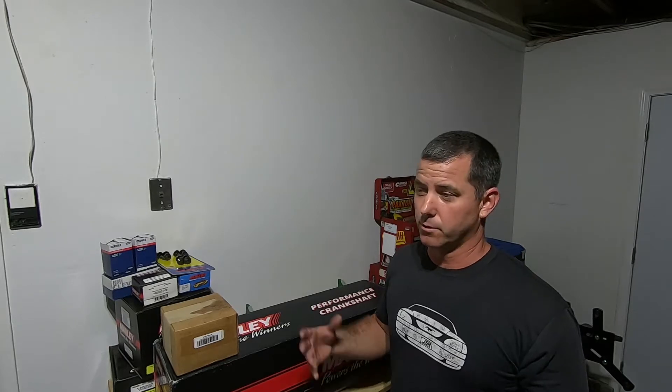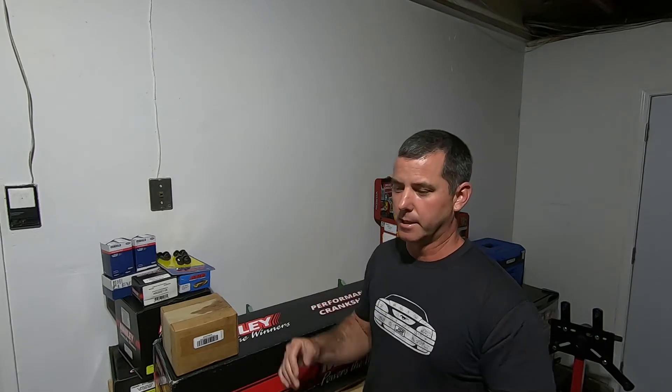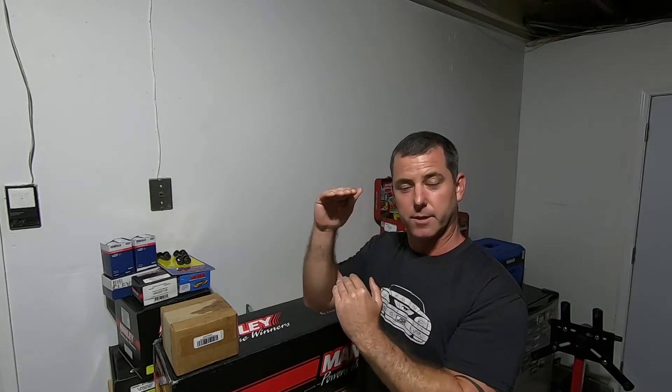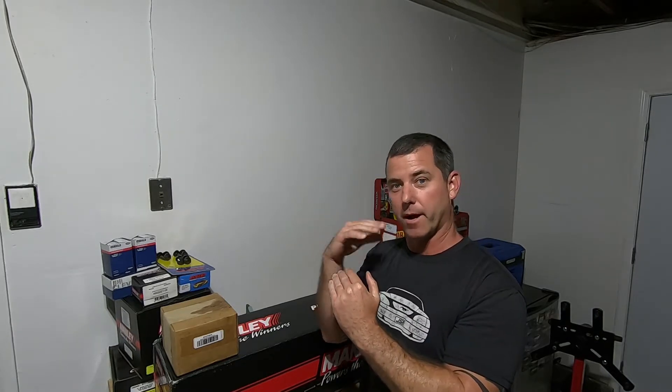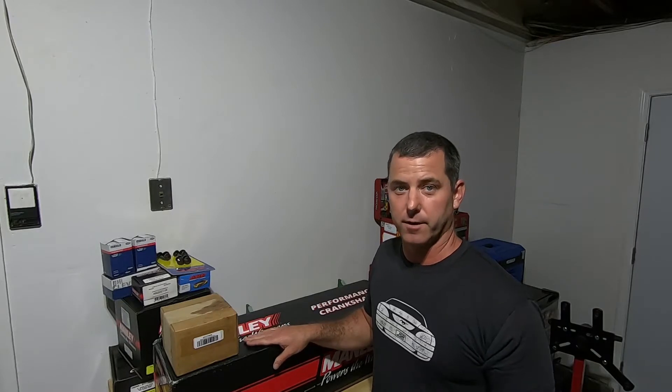So what is a stroker kit and why is it a good idea to do one? A stroker kit is going to increase the displacement of your engine. There's no replacement for displacement, and there are two ways you can get displacement: increase the cylinder diameter, or increase the stroke of the piston. What you're trying to do is increase the volume of your cylinder when the piston is at bottom dead center — that area left is how much the piston is sucking in. Multiply that by eight with this V8 and that gives you your displacement. The combination of this stroker kit with a 30-over bore is going to give us five liters, or 302 cubic inches.